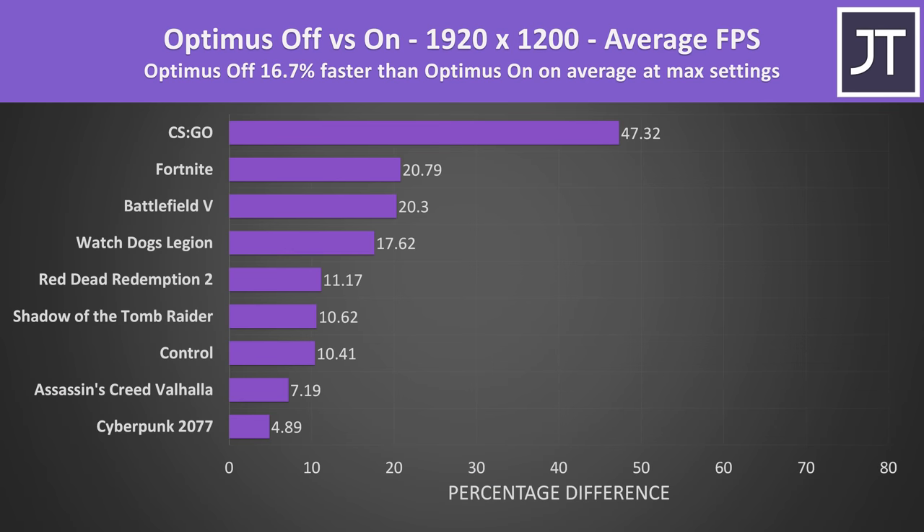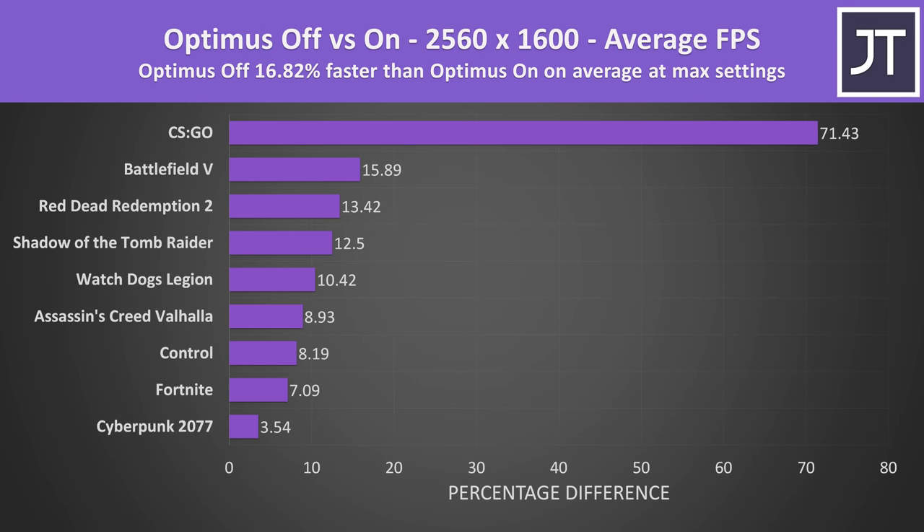On average over all 9 games tested at the lower 1920x1200 resolution, Optimus off was almost 17% faster than Optimus on when comparing max setting presets. CS:GO is up the top and kind of an outlier, but even without it we're looking at almost a 13% boost to average FPS with the other 8 games. At the higher 2560x1600 resolution the average difference is actually similar, but it's being held up by the CS:GO result. Ignoring CS:GO, Optimus off offers a 10% boost on average out of the other 8 games — still a reasonable improvement for such a simple change.